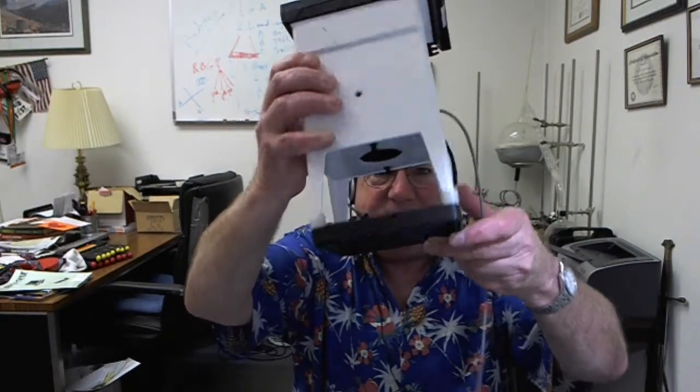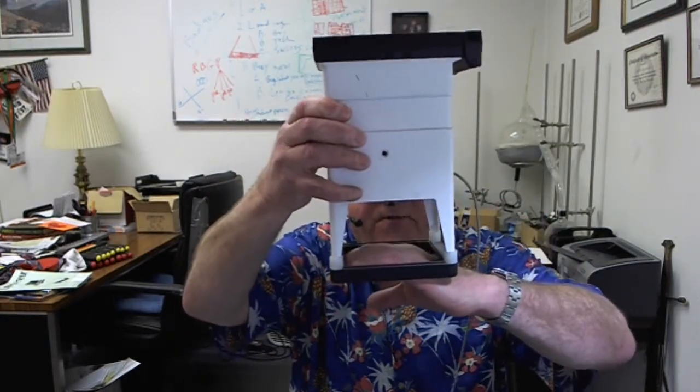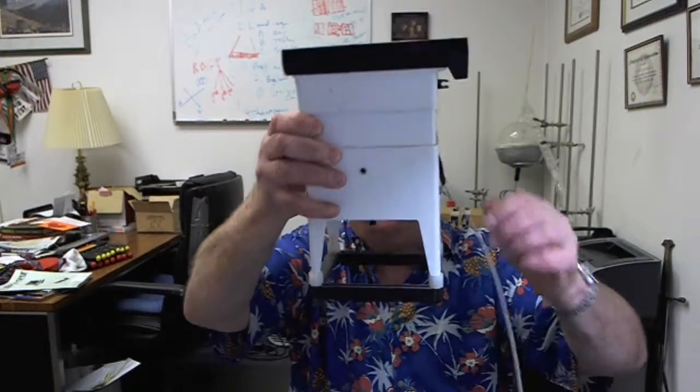This is a Polaroid fixed focus. You set whatever it is you want to photograph down here — there's a light source in here. It bounces the light off and takes a picture. This thing is 25 years old maybe. It cost me a buck apiece to take a picture with a special high-res film.